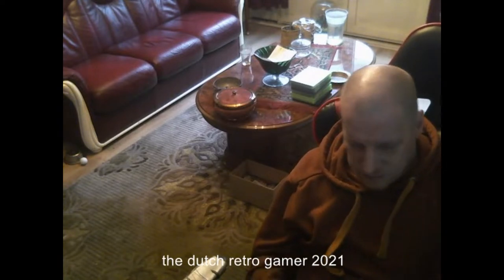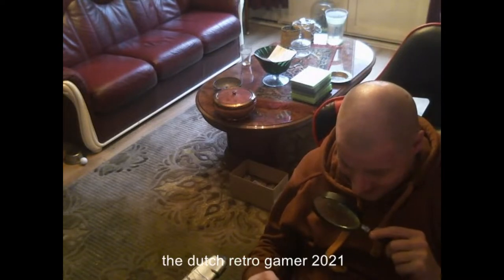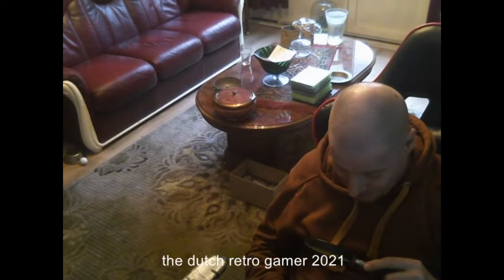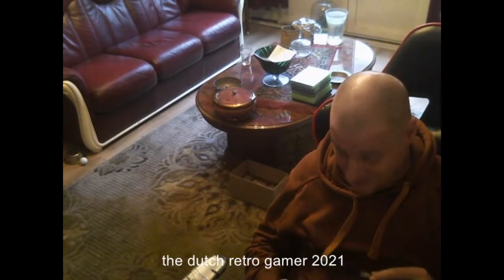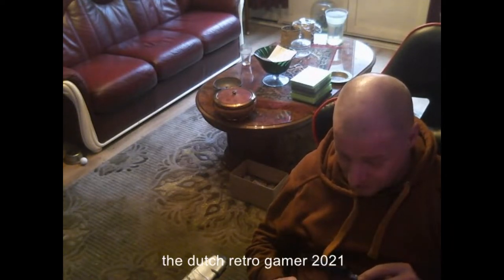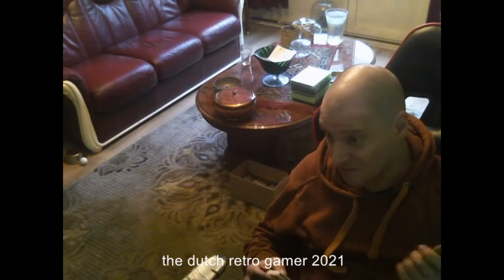My eyesight is not what it was — I know this is when I play on my Game Boy. California Games — one of my favorites and I have that on the original Lynx. Chips Challenge — I also have that on the original Lynx. Slime World — I dislike that game but I own it.